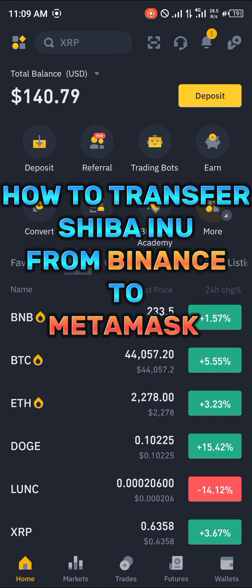Hello guys and welcome to another quick tutorial video. In this short tutorial video I'm going to be showing you how you can transfer your Shiba Inu from Binance to MetaMask.